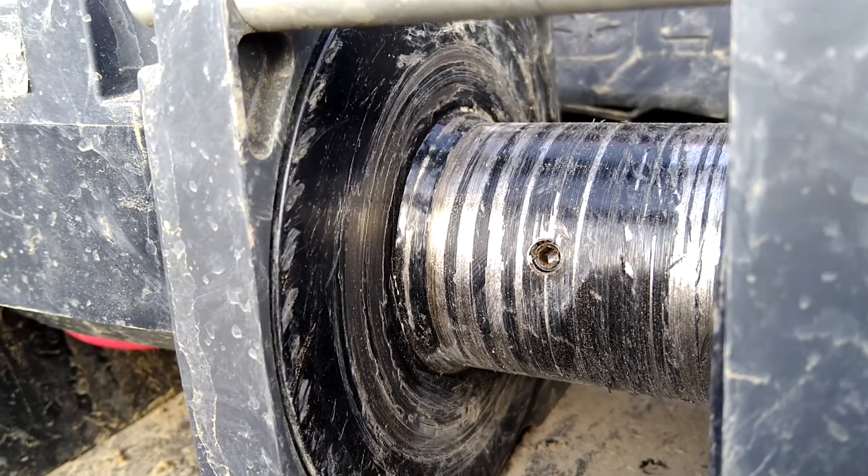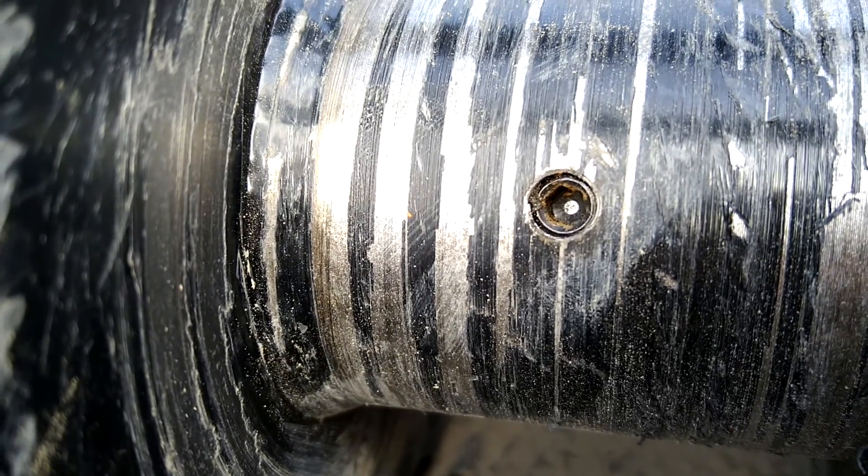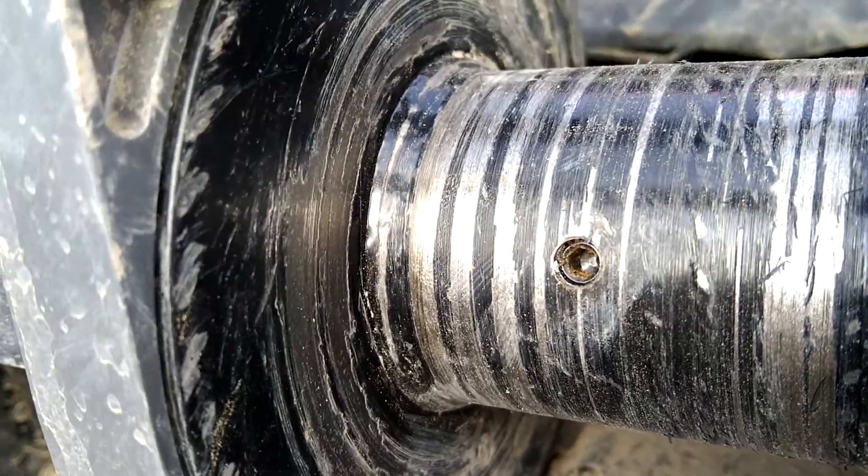Warn winch — no hole on the side of the drum, just the set screw that holds the drum to the shaft. This is one side.